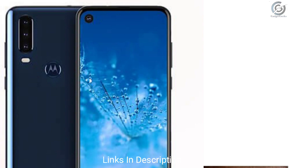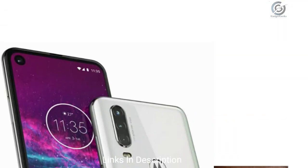The One Action is an Android One smartphone and will share some specifications with the One Vision, including the Exynos 9609 processor. It may have a 6.3-inch display, which could be an OLED panel with Full HD+ resolution.